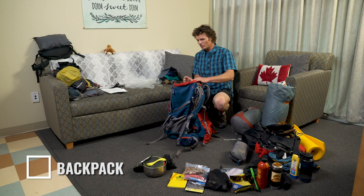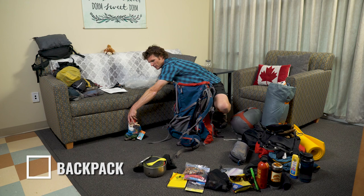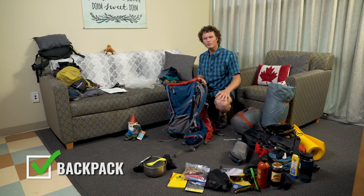First of all, let's just check the pack to make sure there isn't other gear in it that maybe the last student who had this pack out had in there. Okay, that looks good. Perfect.